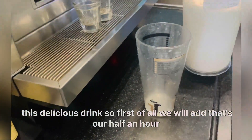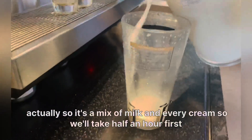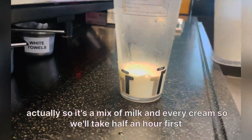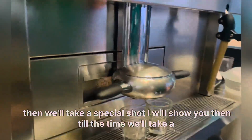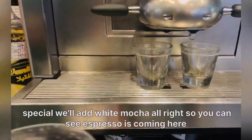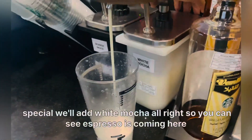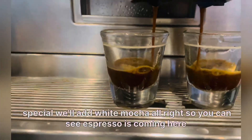First of all, we will add half and half — that's a mix of milk and heavy cream. We'll take the half and half first, then we'll take the espresso shot. In the meantime, we'll add white mocha. You can see the espresso is coming.